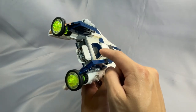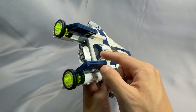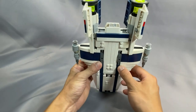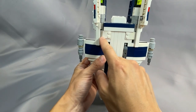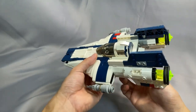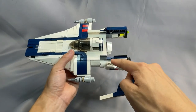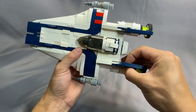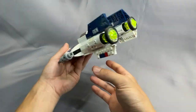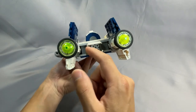Another neat thing about the build: this backmost section just kind of sits in here, held in place not by a traditional connection but by all the components around it — pretty cool. The fins are properly angled with respect to the vertical, and the hinge connection underneath to lock these in place was really impressive once I figured out how it was supposed to go. Attaching the upper and lower part with the fins themselves is also a really cool connection. There's a really nice use of this modified plate with the Technic that connects the stud here, and that allows the fins to maintain a two-plate thickness on both the top and bottom.